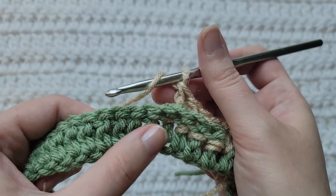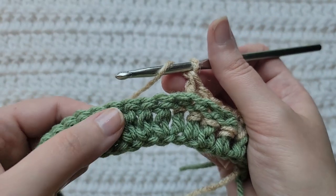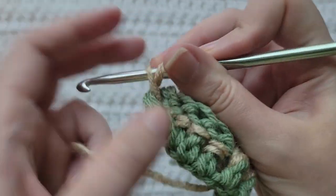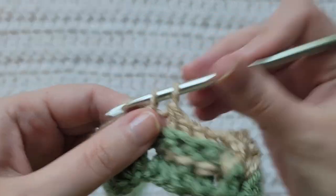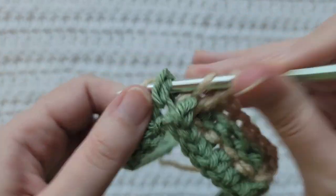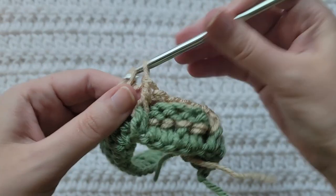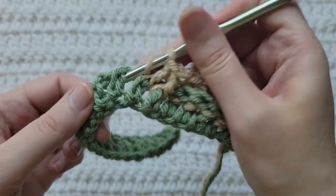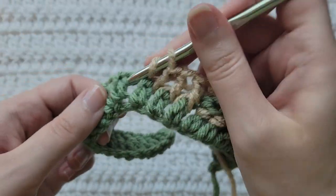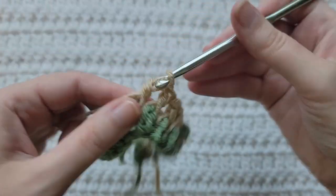Over the next four stitches, you're going to make a front post double crochet into each — one, two, three, and four.